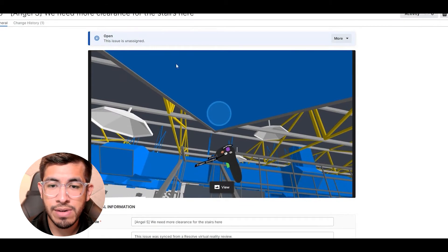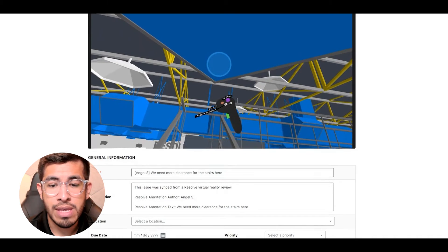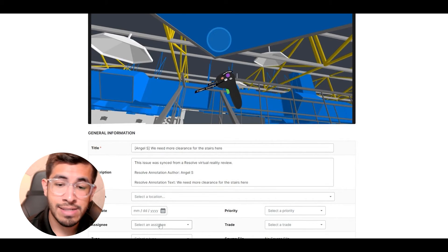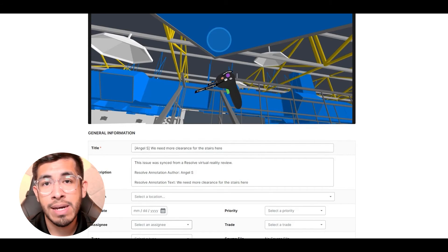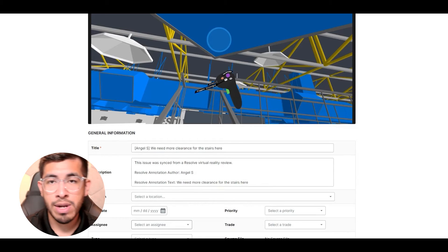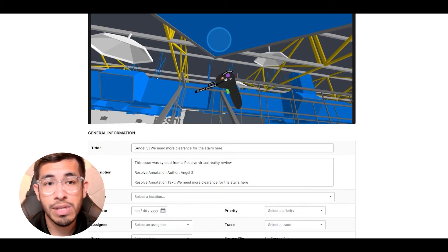I've got the high-res screenshot of what I was seeing in the headset for record-keeping purposes and all the information associated with this issue. From here, I can use Procore's more advanced issue tracking to set a due date, set an assignee and different trades to look at it, and make sure that it gets funneled into my normal coordination issue tracking workflow, regardless of whether it came from VR or from a clash detection report. We just used Resolve and virtual reality to surface this issue as early as possible.